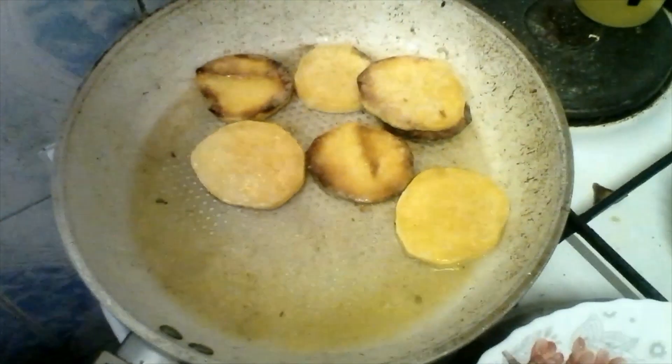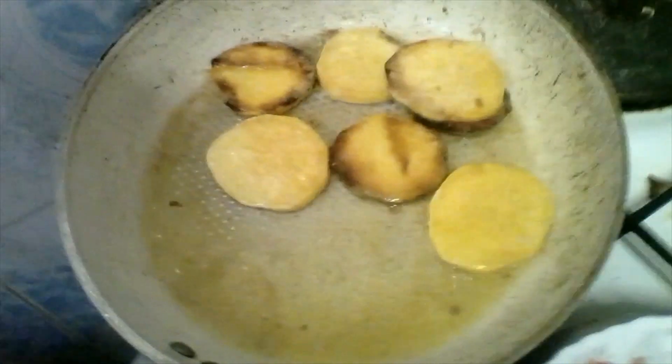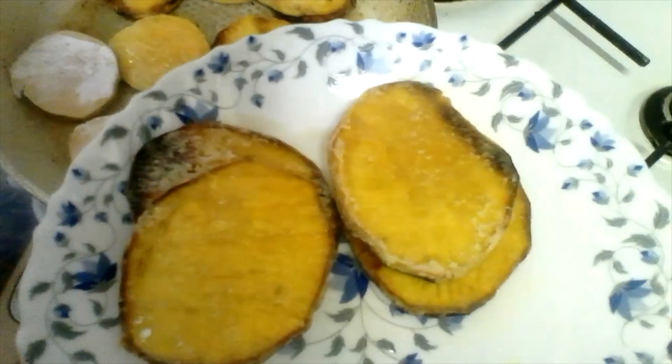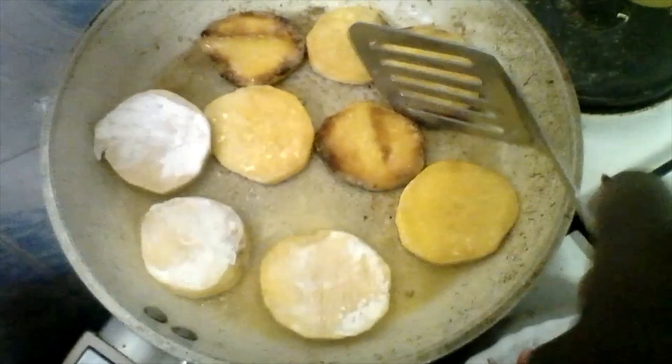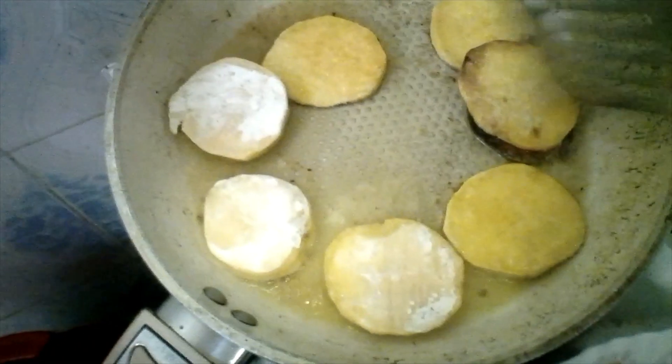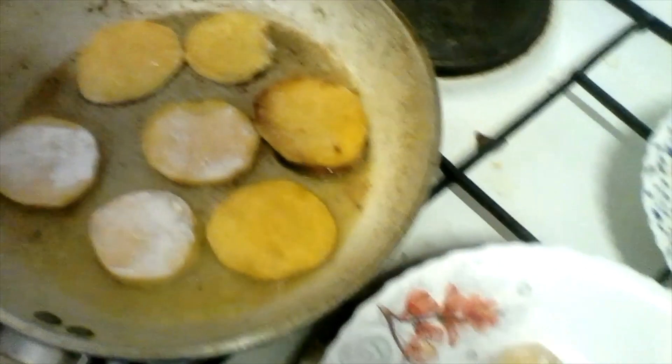So here are my potato chips, and I'm going to put these ones in the oil. The oil is hot enough. Oh, this is how they are turning out — I love the way they are turning out! Let's see how they also turn out. This one looks like it's ready so I'm going to remove it. I'll let these ones cook until they turn golden brown, so keep watching.